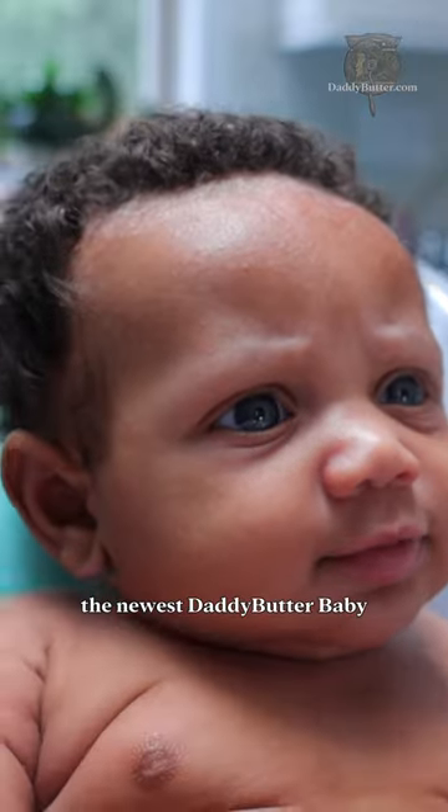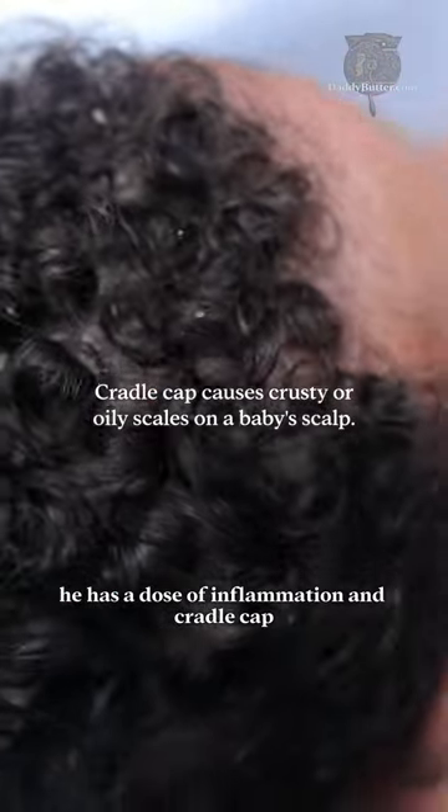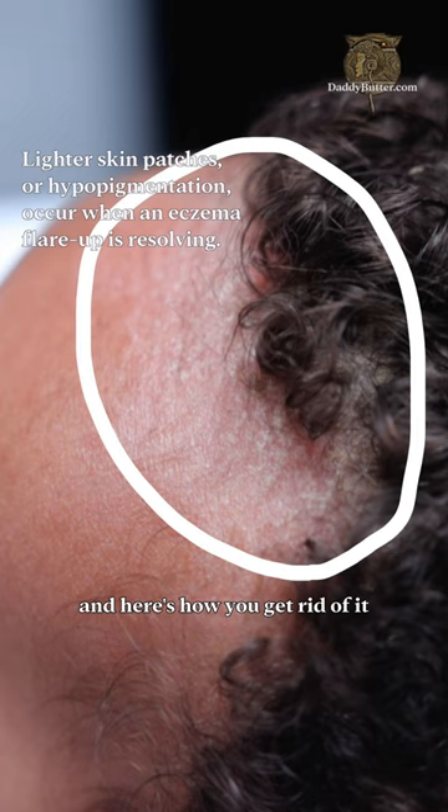Meet Shiloh everybody, your newest daddy butter baby. He has beautiful gray eyes, a dose of inflammation and cradle cap — and here's how you get rid of it.